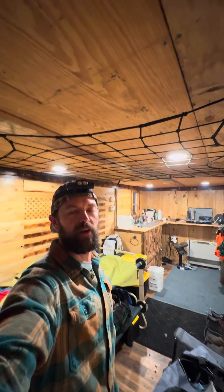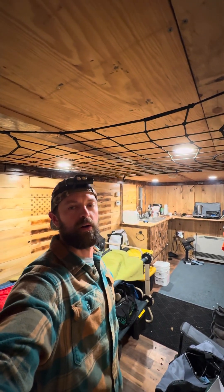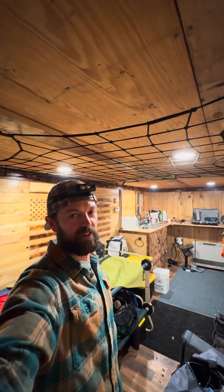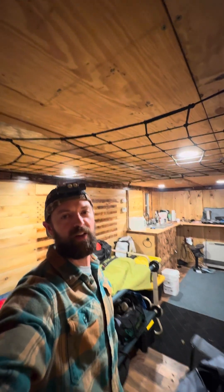What's happening, guys? I figured I'd give you a little tour of the DOS trailer, camper, whatever you want to call it — converted cargo trailer. Here we go.